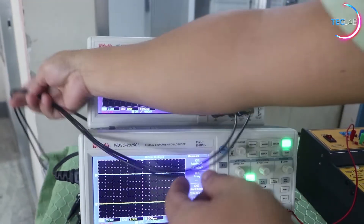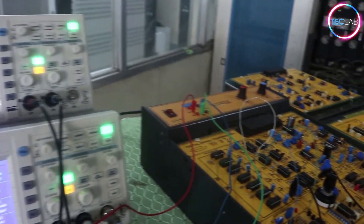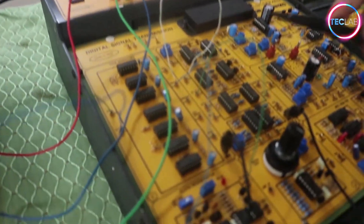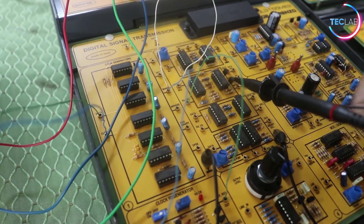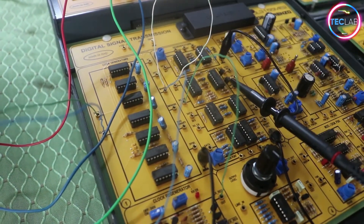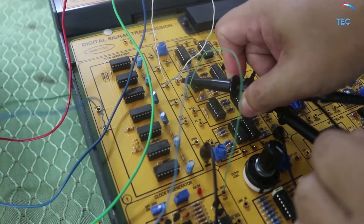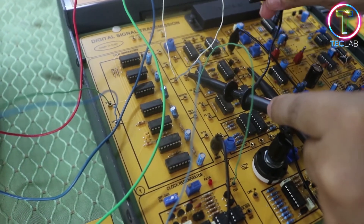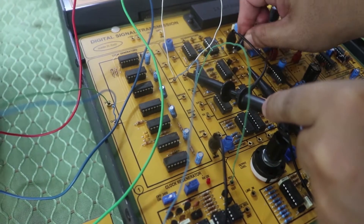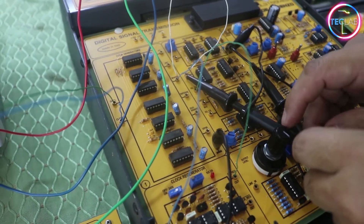The logic probe of the second oscilloscope will be connected to the output of our Manchester module — that is the Manchester output here. It should be grounded; you can put the ground anywhere on the modules since the grounds are already connected to each other. I can verify the input of our data here and ground it to the nearest grounding point. That is how you connect our circuits.